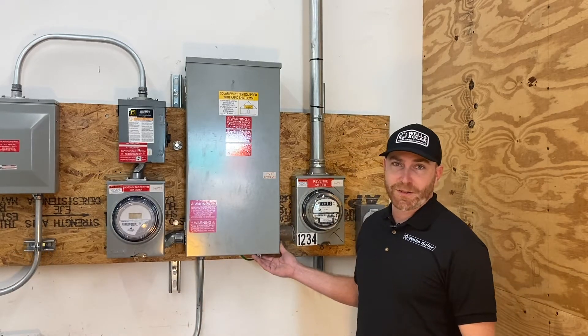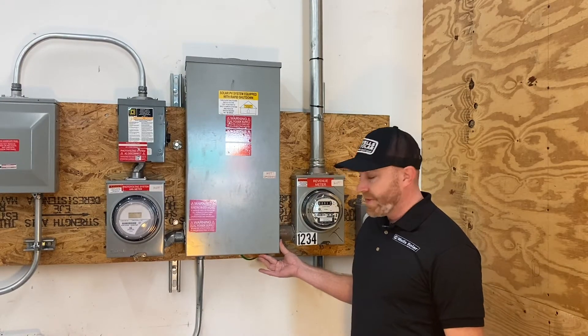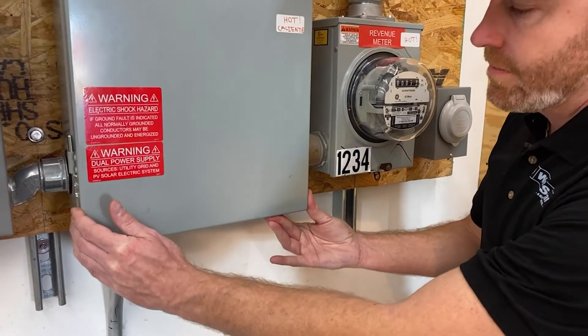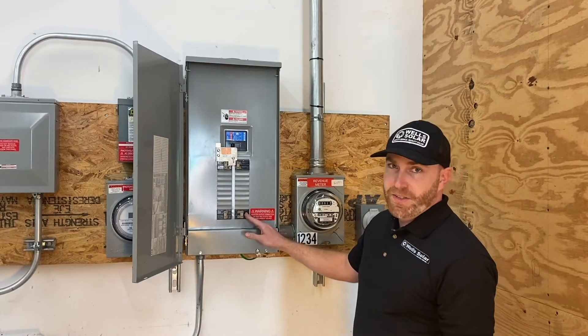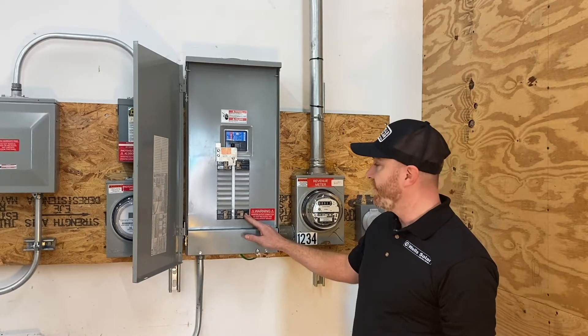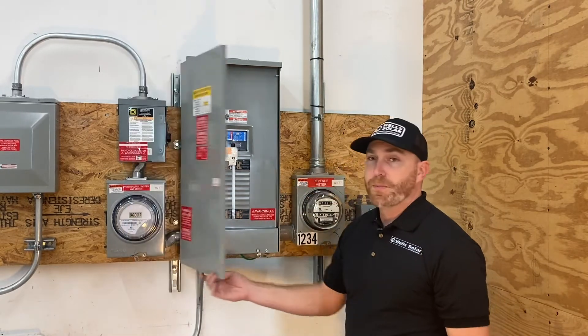The first thing you want to do is go outside to your electrical service panel. A lot of service panels are going to have a little latch on the bottom. You're going to want to push it straight up and pull it down, then swing it out. Your PV breaker for your solar system is usually going to be on the very bottom with the big red sticker right next to it. You're going to want to turn it on and close up your service panel.